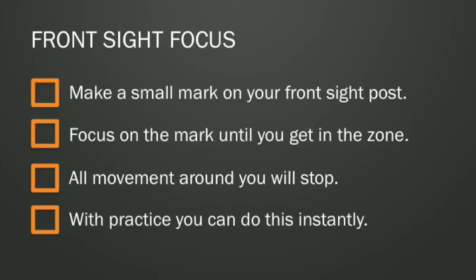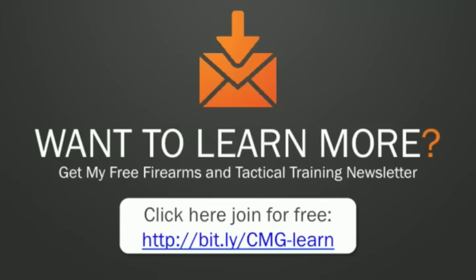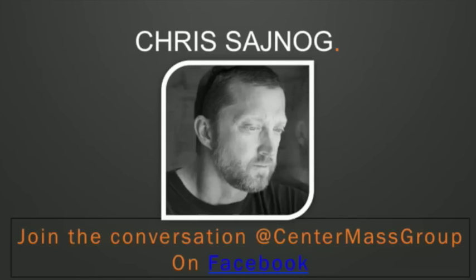All you need to do now is practice, because failure to train is training to fail. You can do all this stuff dry firing, and then when you get it all down, go to the range and try it out. If you've liked this lesson and want to learn even more, sign up for my free firearms and tactical training newsletter at centermassgroup.com. If you have any questions, post them to my Facebook page at centermassgroup on Facebook. Thank you for watching — hopefully this video helps you out, and just remember to never stop training.